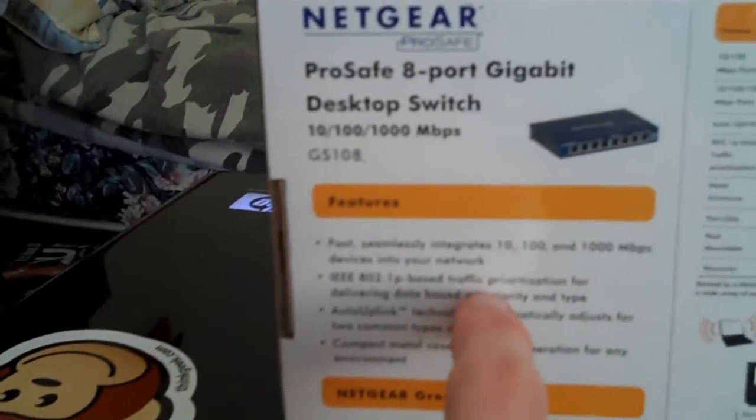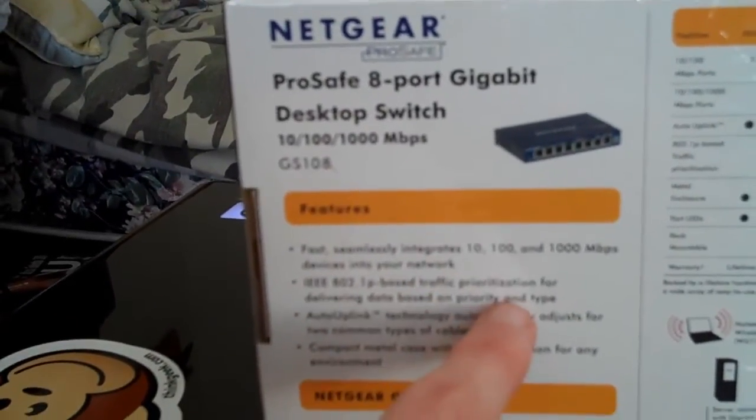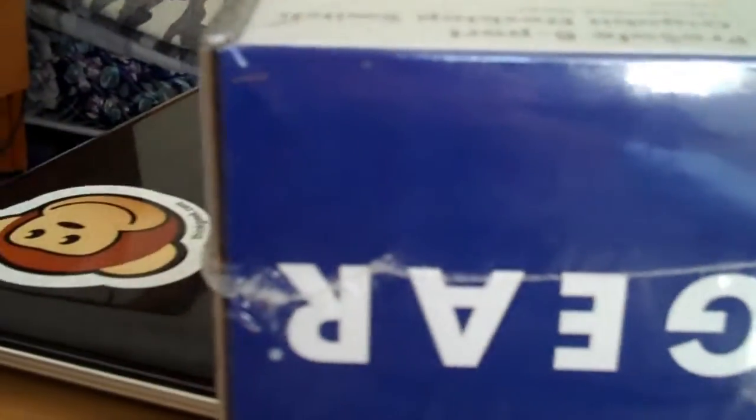It is not rack-mountable, but it is wall-mountable, so you can actually screw it to the wall of your rack or whatever. It's more about the prioritization for delivering data based on priority and type. It also uses 60% lower power consumption, and the packaging is made out of recyclable materials.